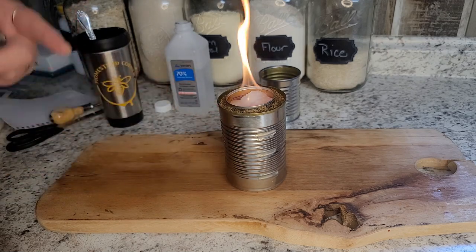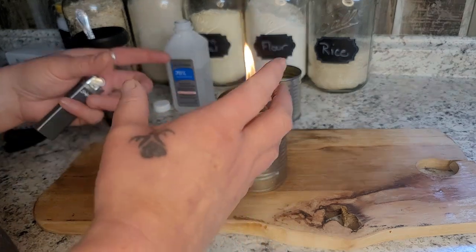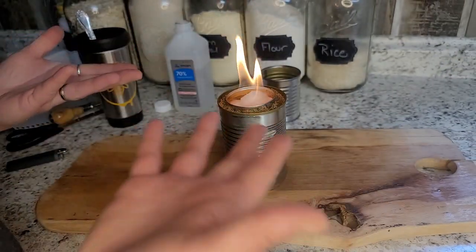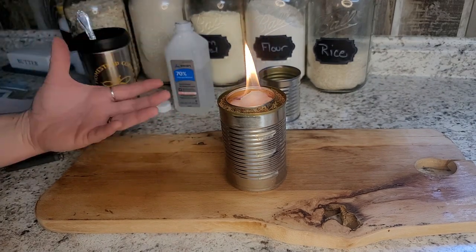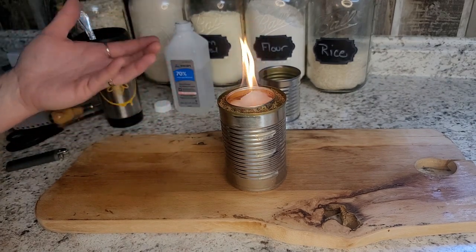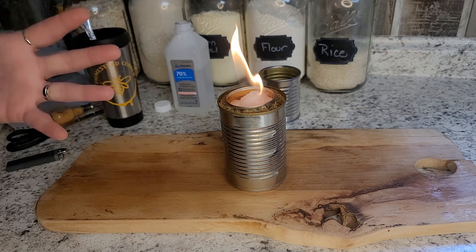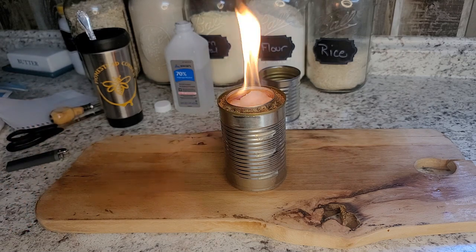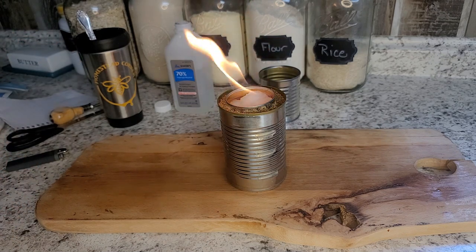Just a quick light — matches or whatever you have works really well. This is going to throw enough heat to cook on. If you've got a rack set down a little further you could definitely cook on this, just make sure there's enough air underneath. Alcohol stoves do throw off a good amount of heat, but it's not great to inhale the fumes — you want good ventilation and to be careful.